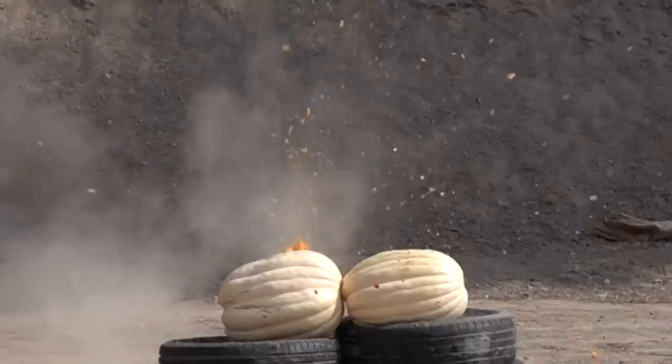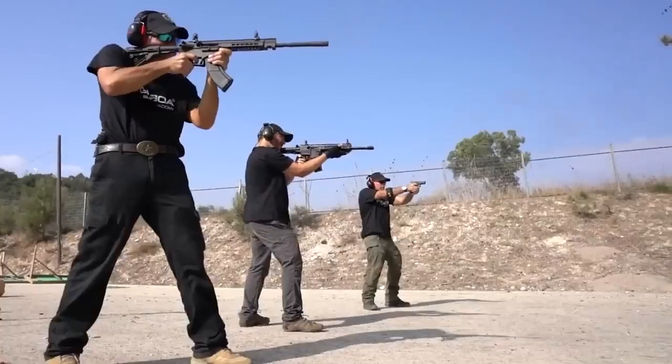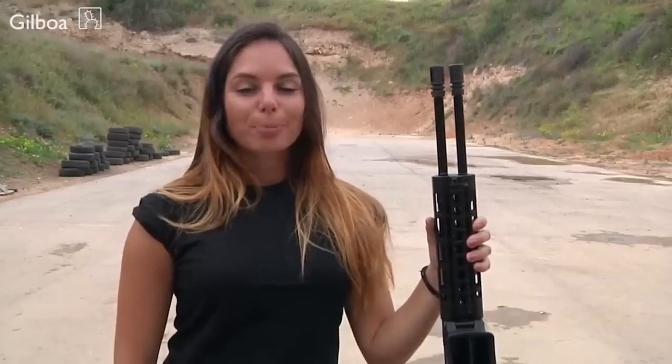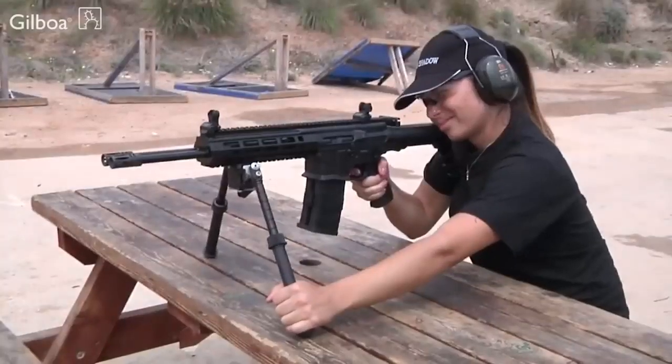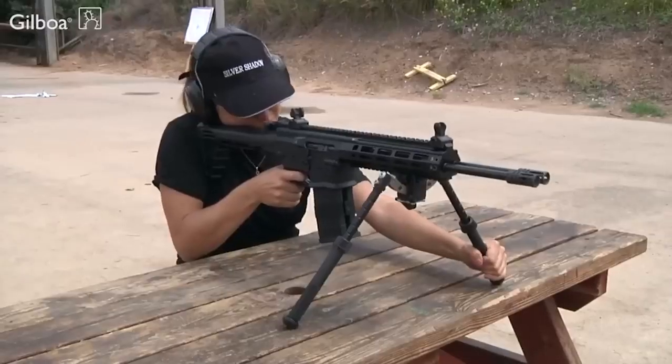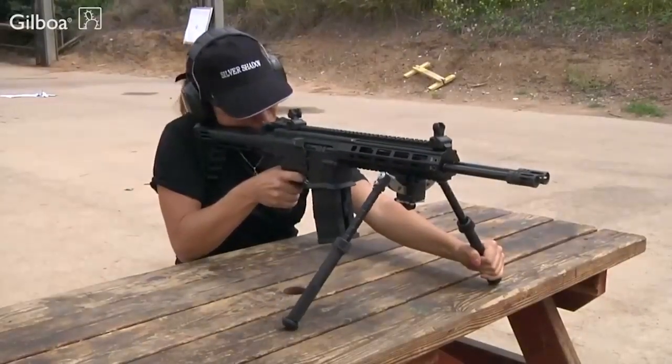The rifle is still compatible with 5.56x45mm NATO cartridges, but thanks to the short barrels, removable stock, and other solutions, the weapon is now more compact. The overall length of the rifle is 31 inches, while the weight without the magazines is about 11 pounds.